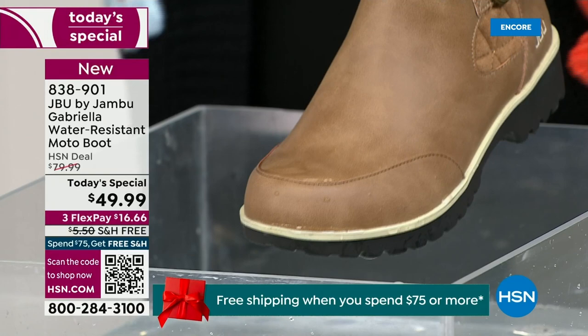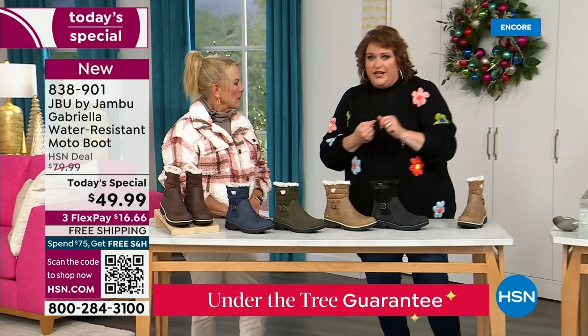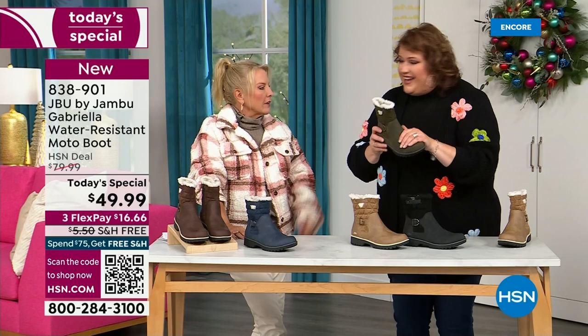So APMA, water resistance — let's break it down further. The outside is a man-made material designed to be water resistant, but it's meant to give us that faux nubuck leather look. And it actually feels like it. When you touch these boots, it's hard to tell that it's a faux leather versus the real thing.